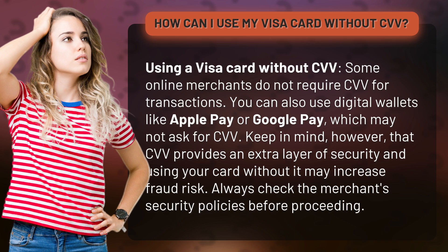Keep in mind, however, that CVV provides an extra layer of security and using your card without it may increase fraud risk. Always check the merchant's security policies before proceeding.